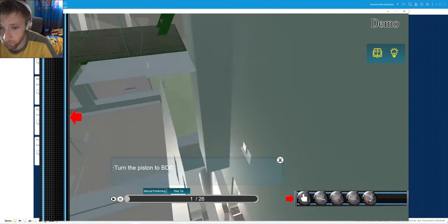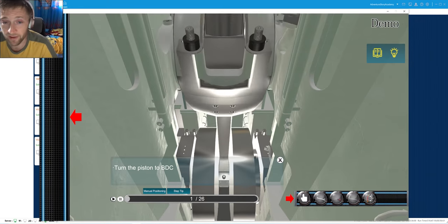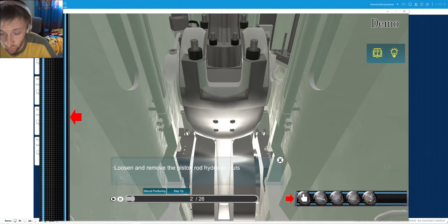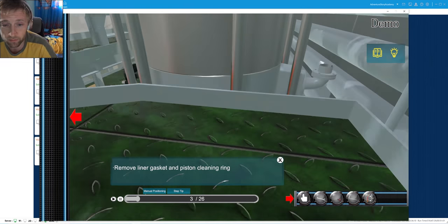First of all, a very necessary thing you need to do is to isolate the engine. Whatever job you are doing, depressurize the starting air. Here we can see that all those steps start from the engine.